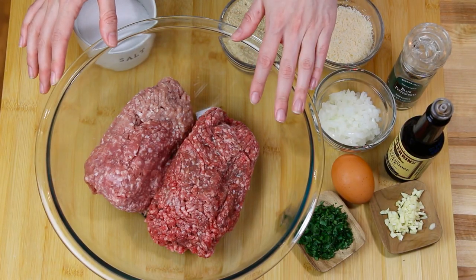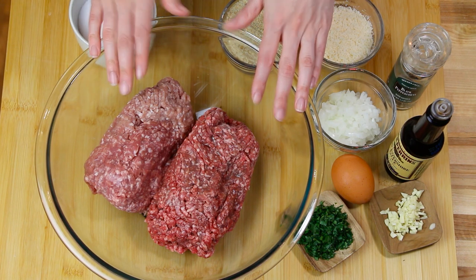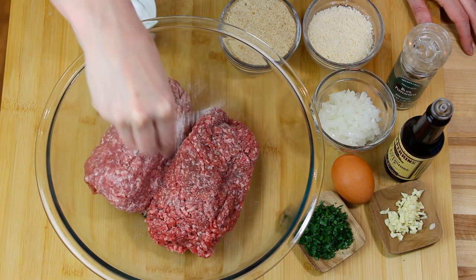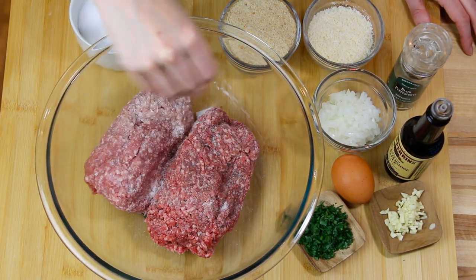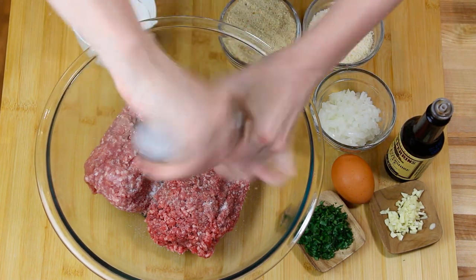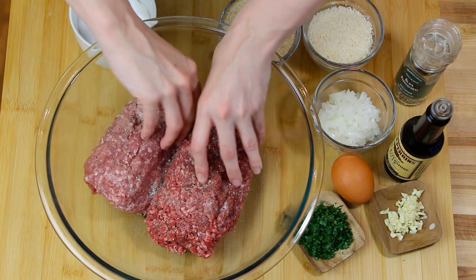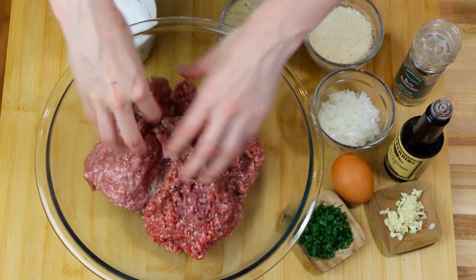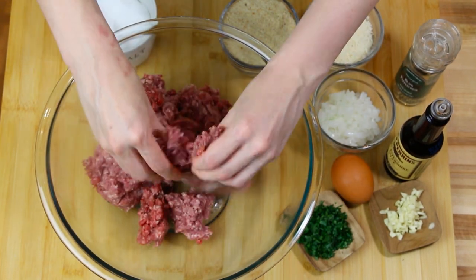Celebrations over, it's time to work. Let's prep the meatballs! For our meatballs we're using one pound of ground beef and one pound of ground pork. The first thing we're going to do is season our meat with some good pinches of salt and some fresh cracked black pepper. Before adding the other ingredients, I just want to break up this meat so it mixes and incorporates everything else a little bit more easily.